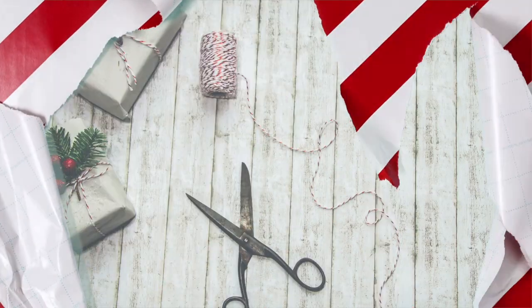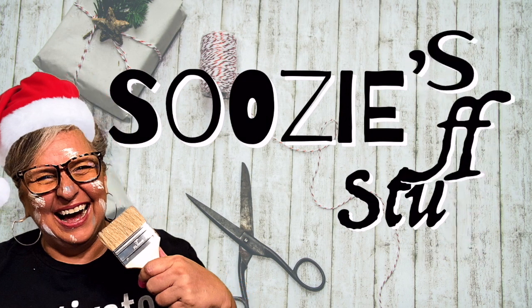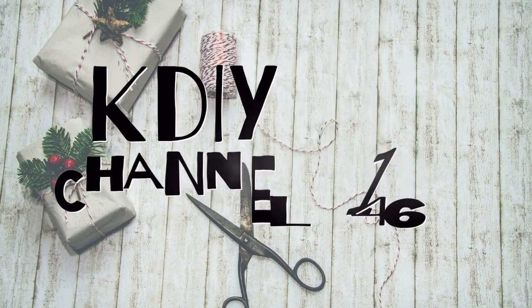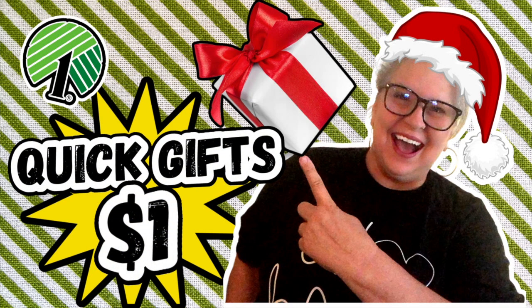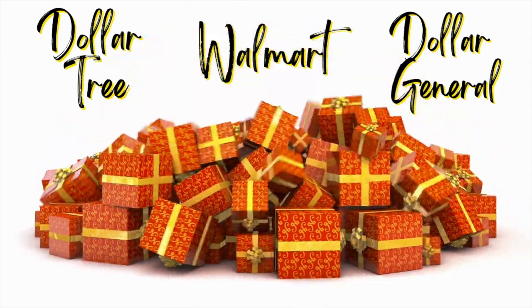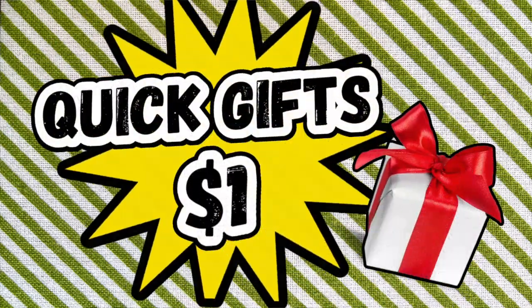Need some quick gifts fast? You're in the right place. Hey everybody, I'm Suzy and this is Suzy's Stuff. You are tuned in to Station KDIY, Channel 146. Today is all about making and creating some quick gifts for friends, teachers, neighbors, whoever. We are going shopping at Dollar Tree, Walmart, and even Dollar General — all of our favorite bargain places. So let's get started right now. Come on!